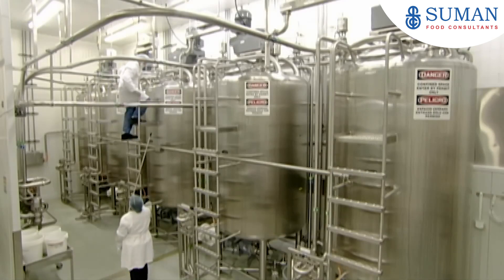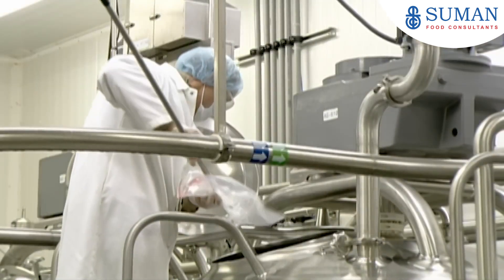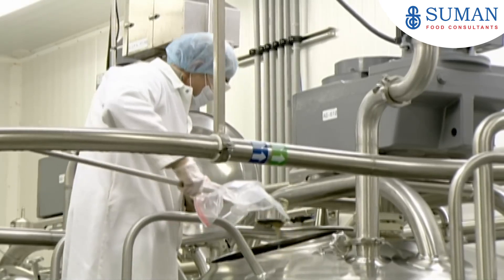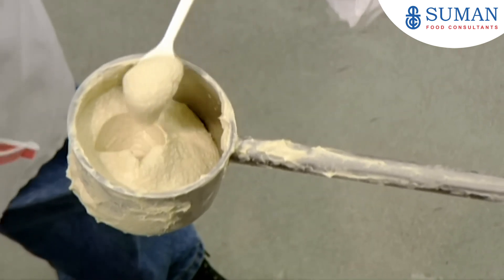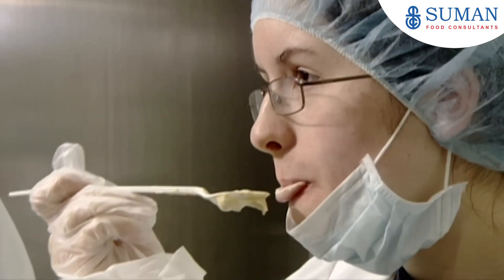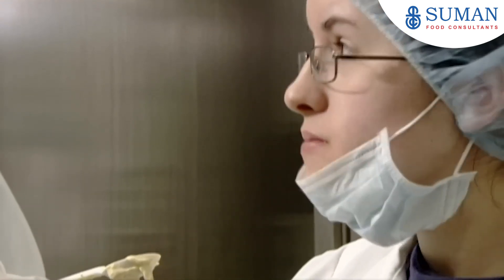After the blended product is pasteurized, a technician takes a sample to test for mould, shelf life, and consistency. She also does her own taste test. If the flavour seems even slightly off, they'll put the product on hold and tweak the ingredients. But this batch gets the nod.